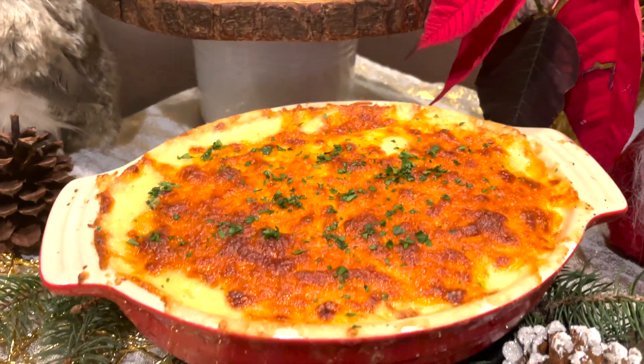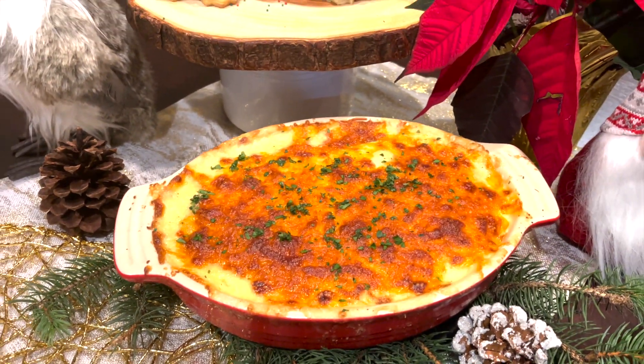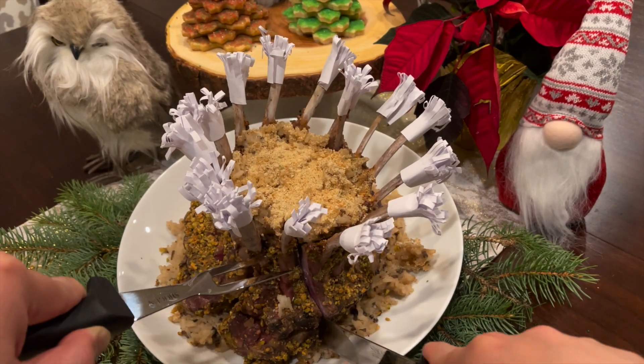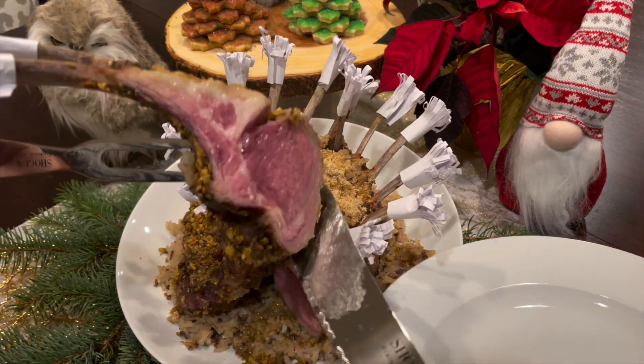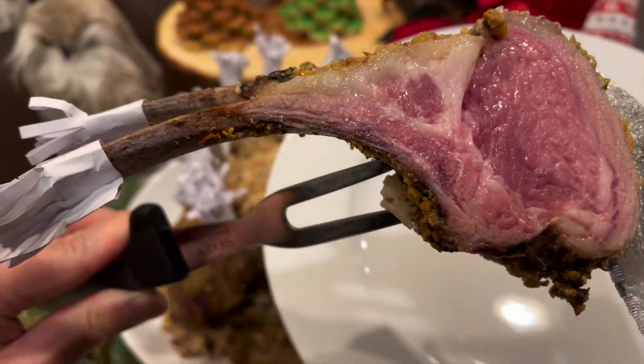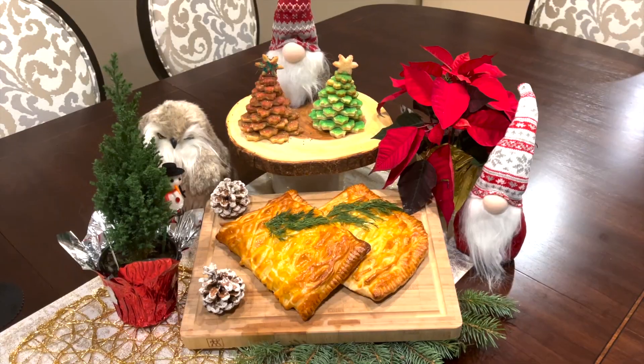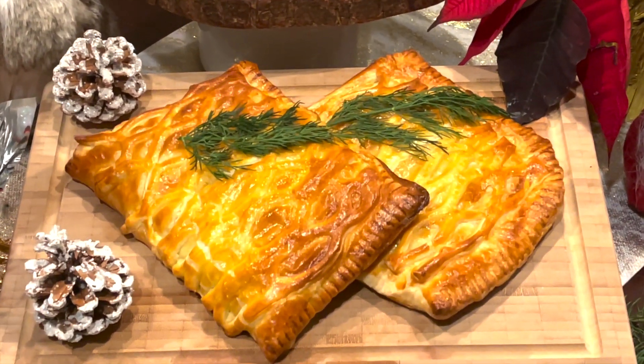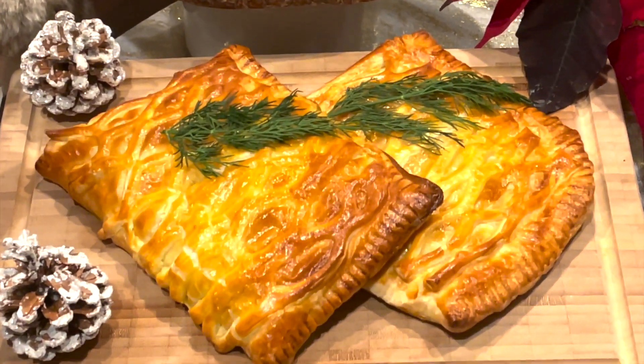The first is going to be my roof crisp version of the potato au gratin. The main star of my dish will be roasted crown of lamb with crusted pistachio served with coconut mushroom risotto. The second star of my dish is going to be the baked salmon with puff pastry.